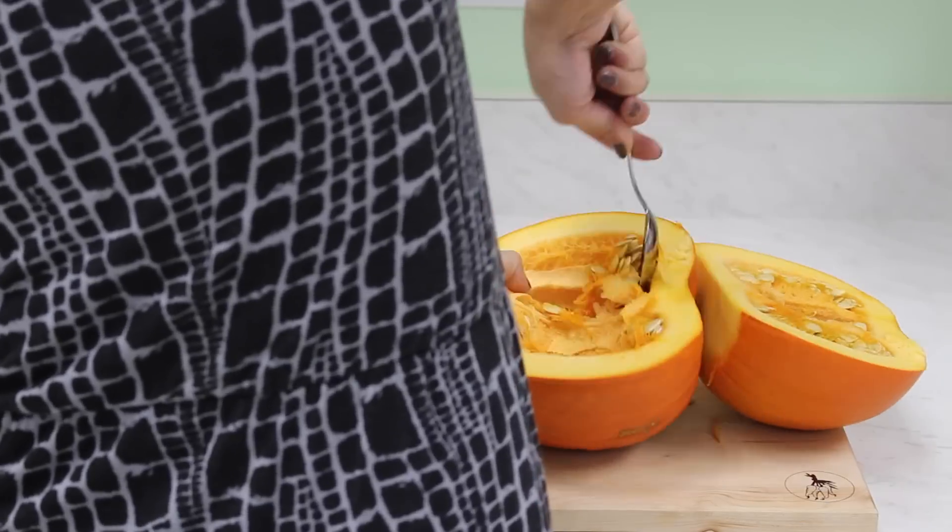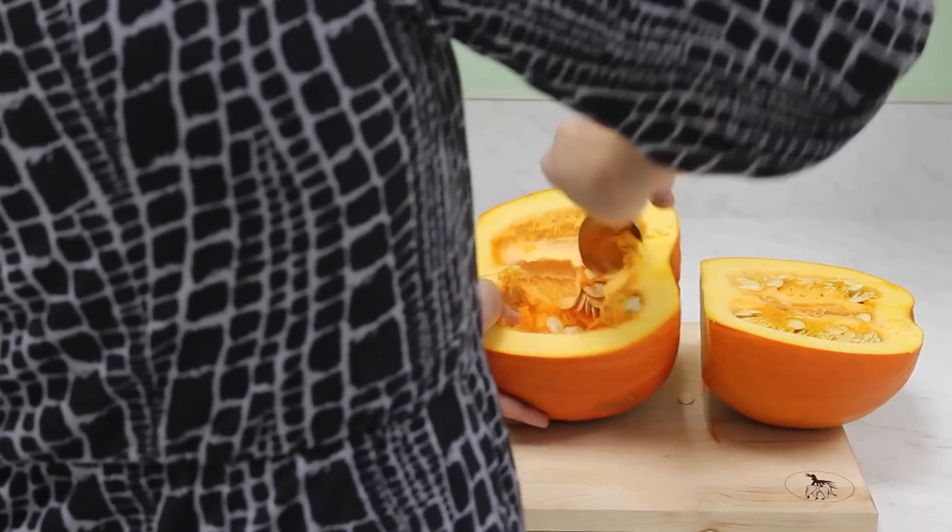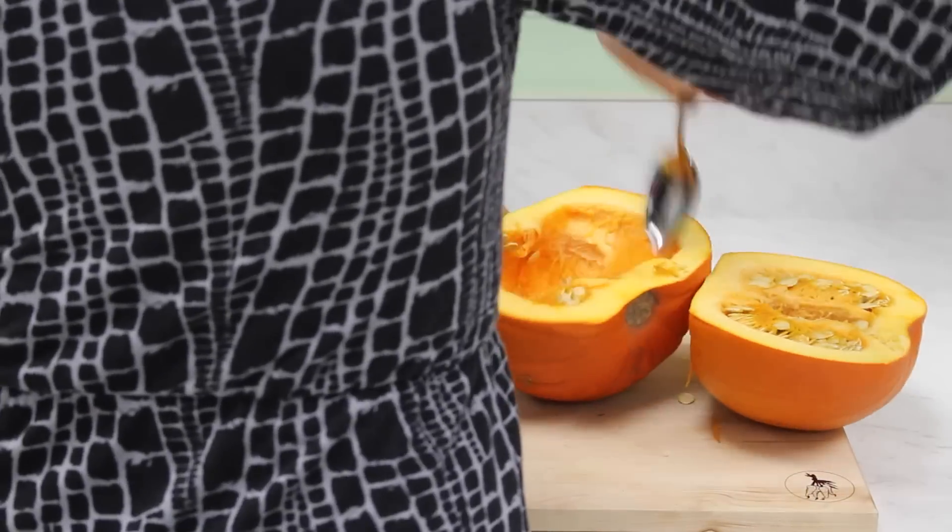Using a sharp spoon and your hands, remove all of the pulp and seeds from both halves of the pumpkin. Then cut each half of the pumpkin into another half, giving you four pieces.